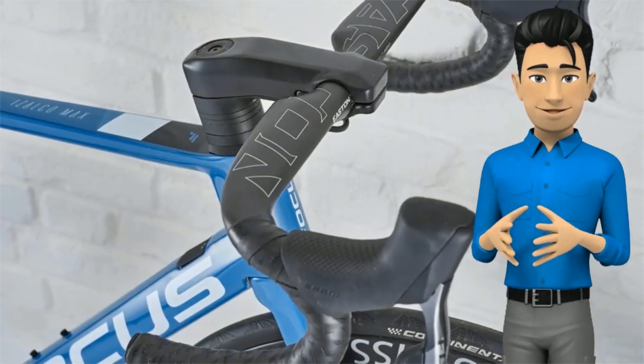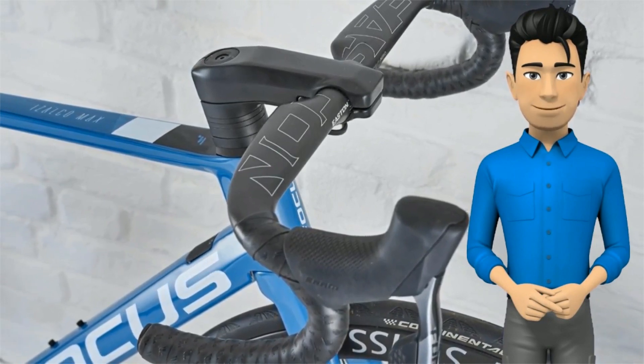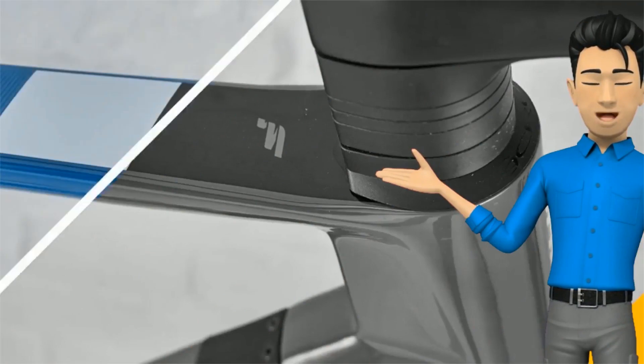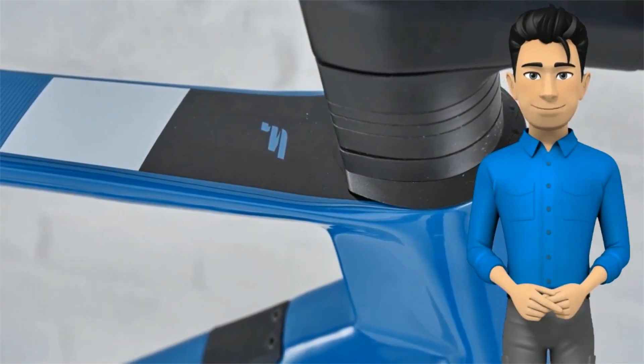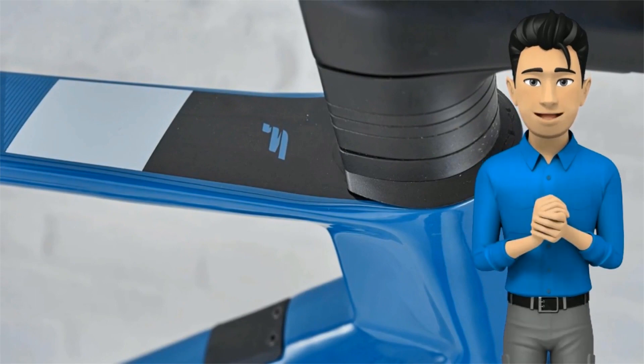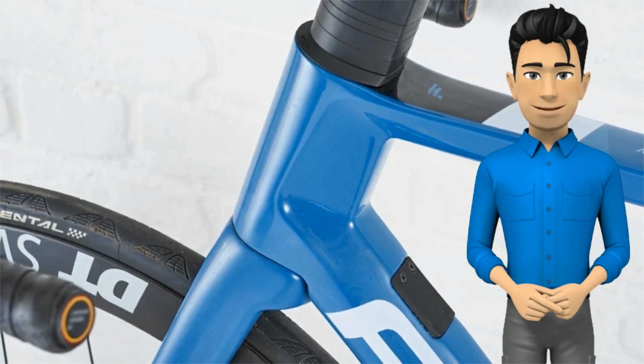The layup on the Izalco frame combines 60-ton and 40-ton modulus fibers in search of class-leading stiffness to weight. The stiffest ultra-high mod fibers are used in areas where total rigidity is required, wrapping around the head tube and through the bottom bracket shell, while the rear triangle features tube shapes that offer some aero advantage and compliance and are made from more forgiving fibers.